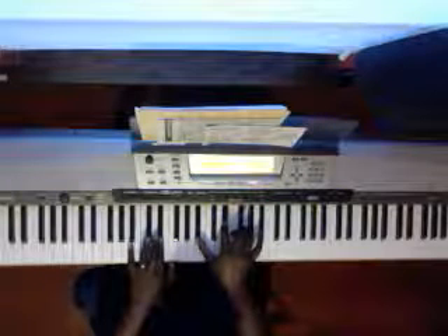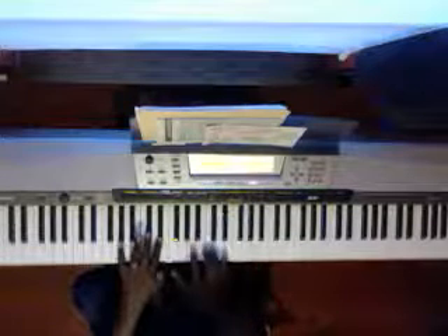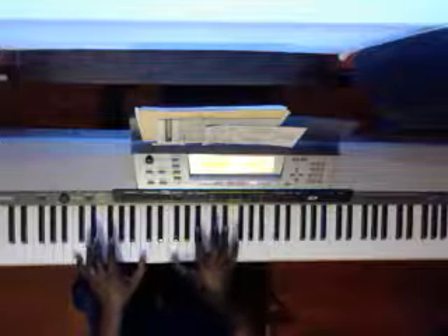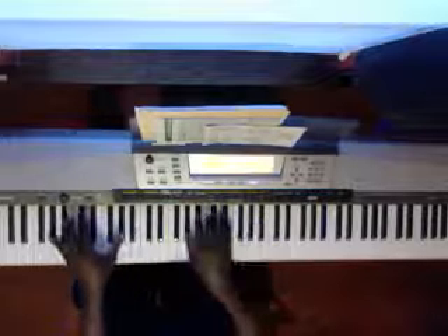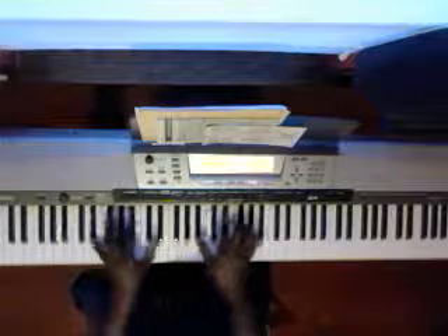This E flat here — if you don't want to play it on this low end, you can play it here. How great is our God. Sing with me how great is our God. You'll see how great, how great is our God.